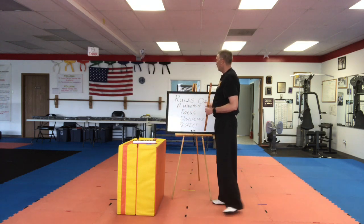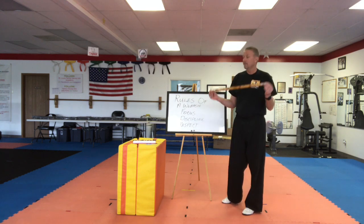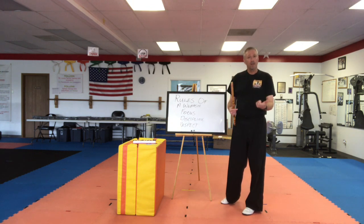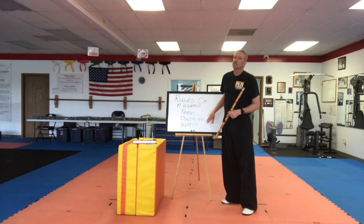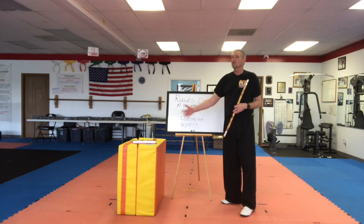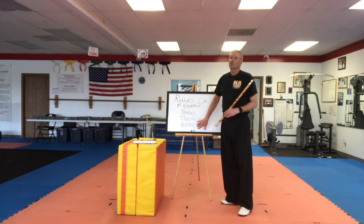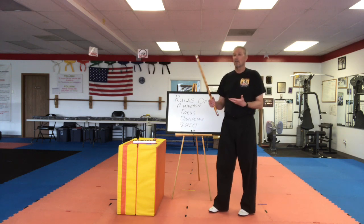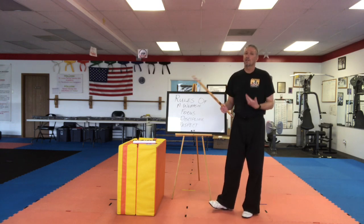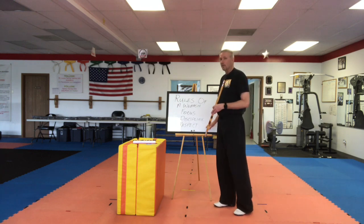Before we go on, we're going to review our rules of a weapon. Remember focus — you've got to pay attention. You have a long weapon in your hand and it can be dangerous, so be very careful. Remember discipline: listen and follow directions, not only my directions but your parents' directions at home. Make sure you have good self-discipline, know the difference between right and wrong, and do the right thing — and then of course the consequences that come if we don't. And then respect: the weapon is a lot of fun, but you have to respect its power. It has the power to save a life, but it also has the power to do harm, and we do not want that.